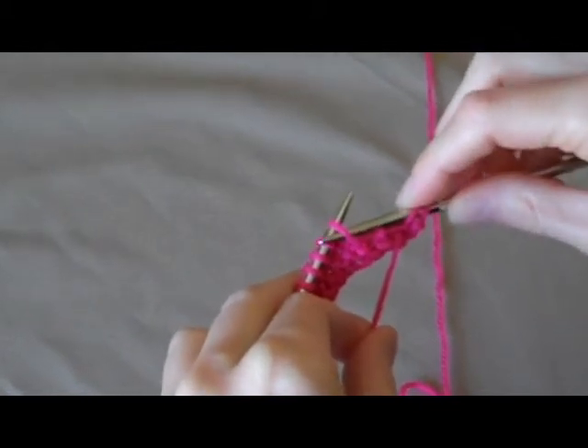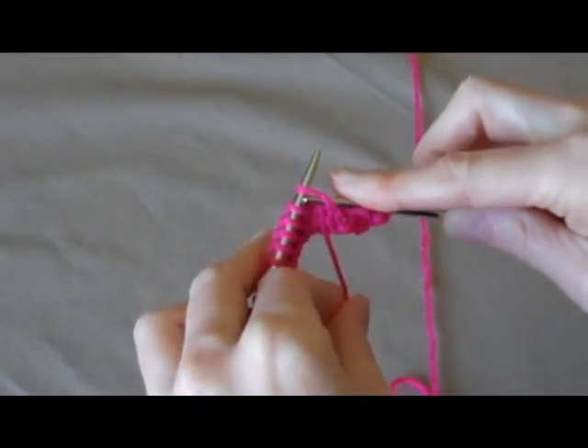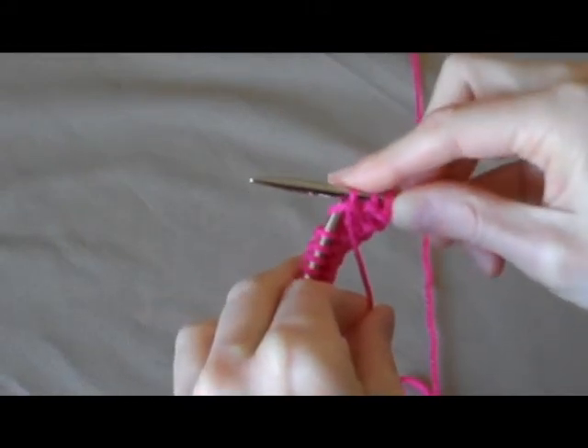From the bottom right to the upper left, wrap your yarn, pull it through, slide the stitch off.